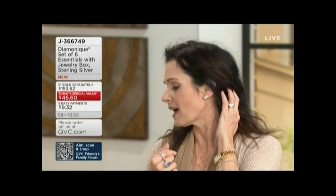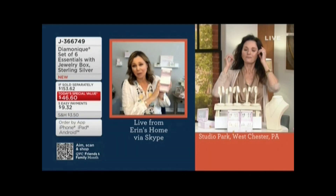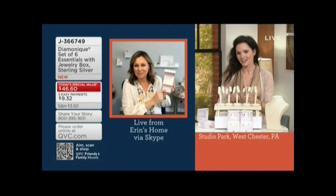You get six essentials in a jewelry box that could sit on your nightstand or vanity — or maybe it's a little gift you want to send to brighten someone's day and say hello gorgeous!